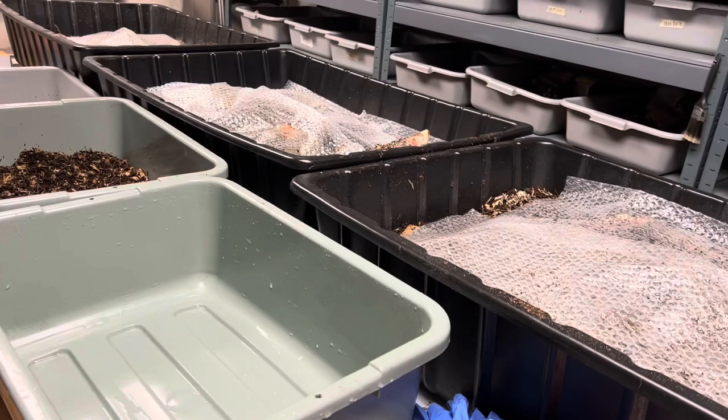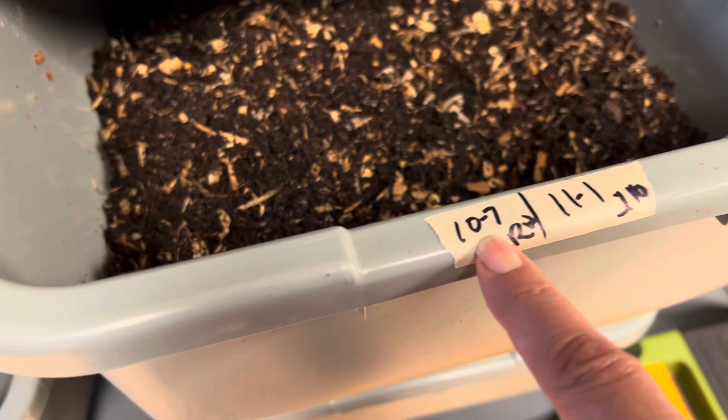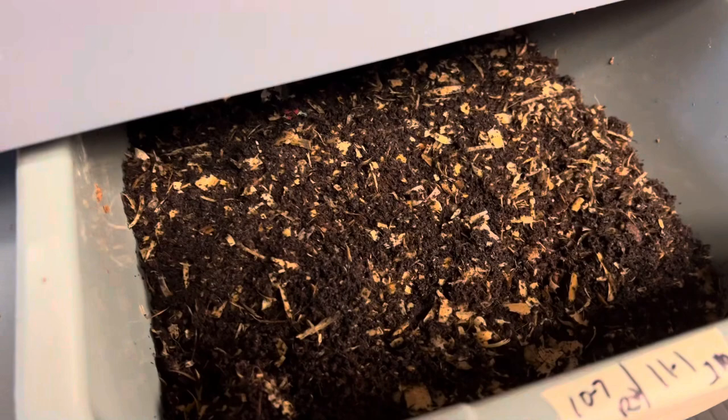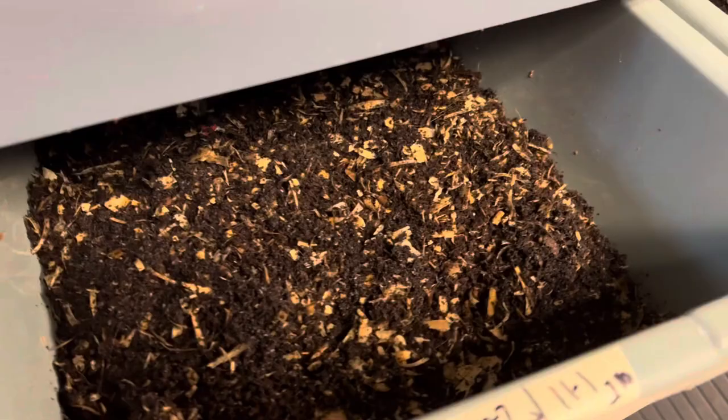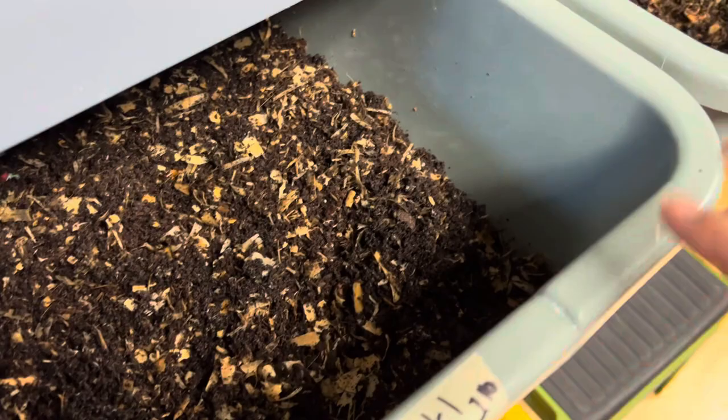In my previous video, we gave the nursery bins the pumpkin. Today I want to show you something — these two bins were set on October 7th. Around the first of November, about four weeks, you'd normally harvest them. But I'm not going to wait four weeks; I'm going to do it at three weeks. So today we're going to harvest these and remove the adults and see how many cocoons I can get out of these tubs.